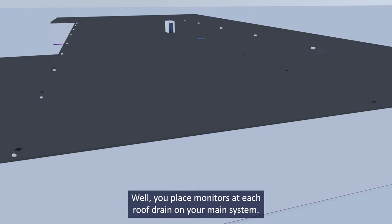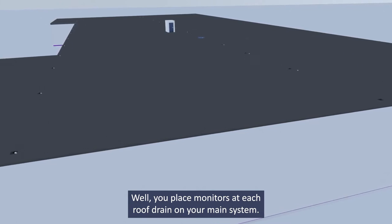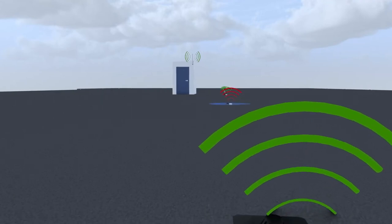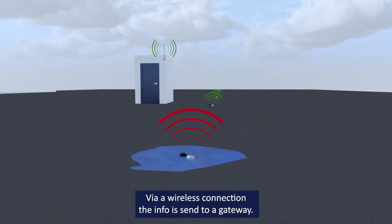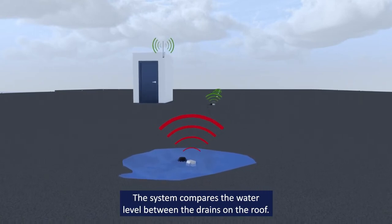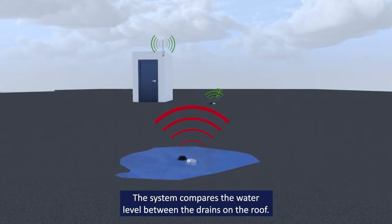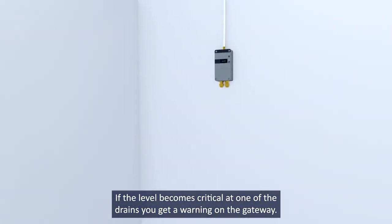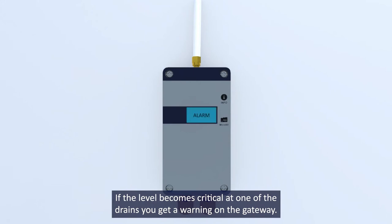You place monitors at each roof drain on your main system. The monitors measure water level. Via a wireless connection, the info is sent to a gateway. The system compares the water level between the drains on the roof. If the level becomes critical at one of the drains, you get a warning on the gateway.